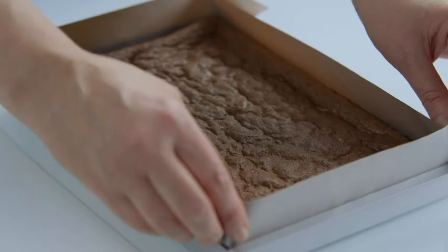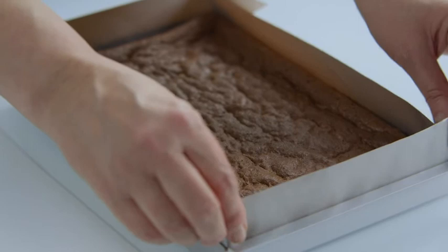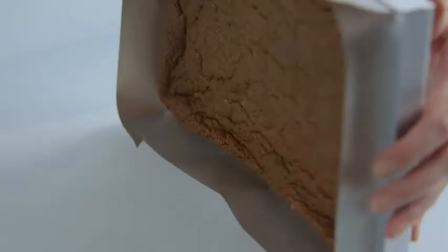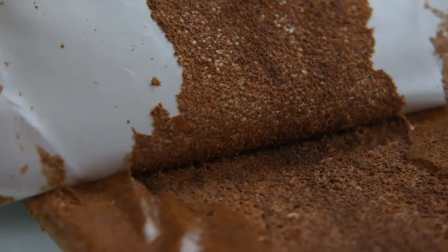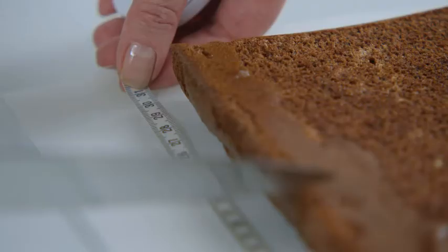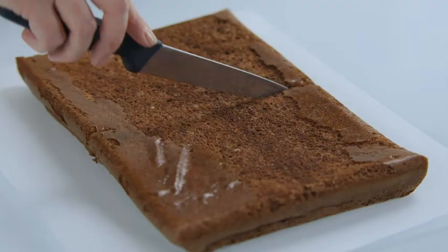Then turn the cake out. Have a piece of parchment paper ready on a board, gently loosen it from the sides, and flip it over, then carefully peel away the linings. Now cut the cake in half — not lengthways. You need to end up with two oblongs.